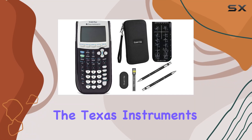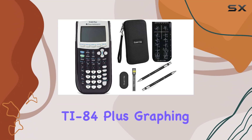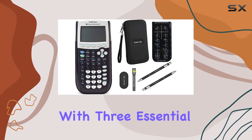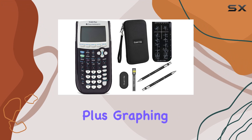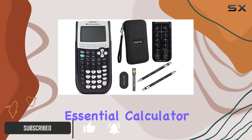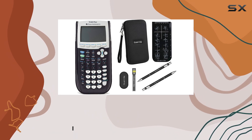Today, we're diving into the Texas Instruments TI-84 Plus Graphic Calculator Bundle. This all-inclusive package comes with three essential items: the TI-84 Plus Graphic Calculator itself, a Gorilla hard travel case, and Gorilla's Essential Calculator Accessory Kit. Let's break it down.